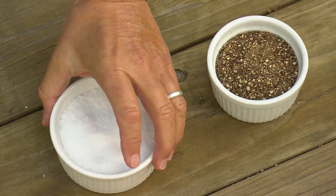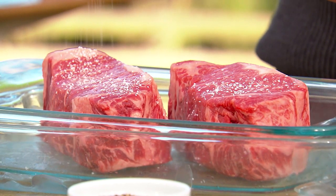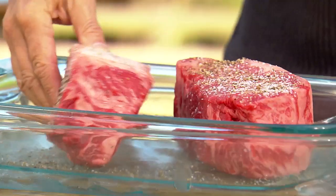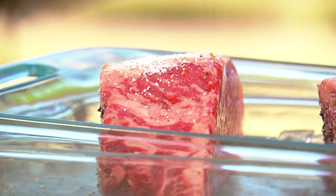Step number one: season these steaks on all sides with coarse sea salt and freshly ground black pepper. The New York strip steak comes from the strip loin, and if you picture a T-bone steak or porterhouse, it's the larger of the two steaks connected by the T-bone.